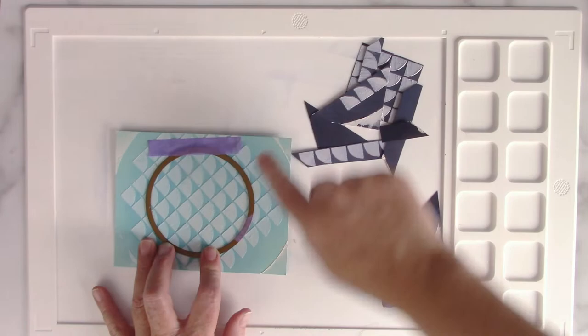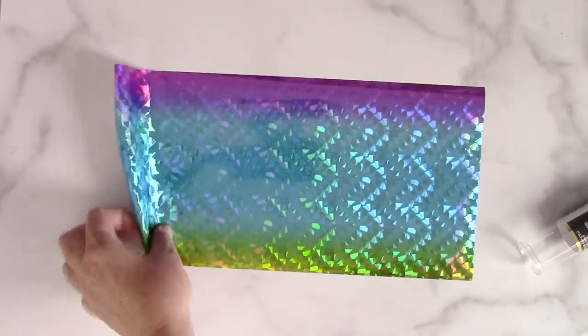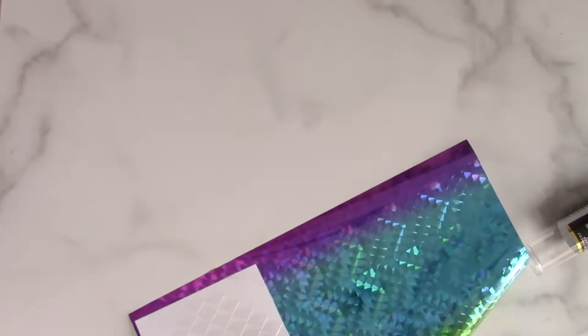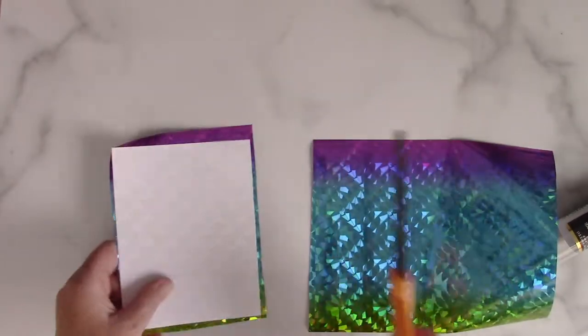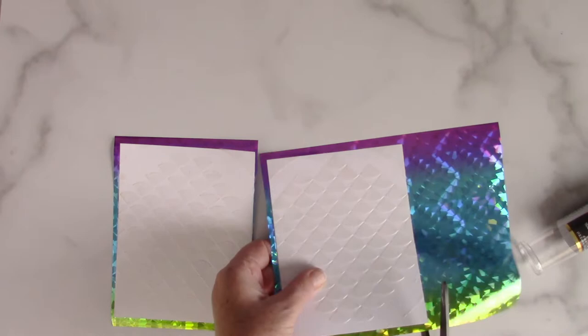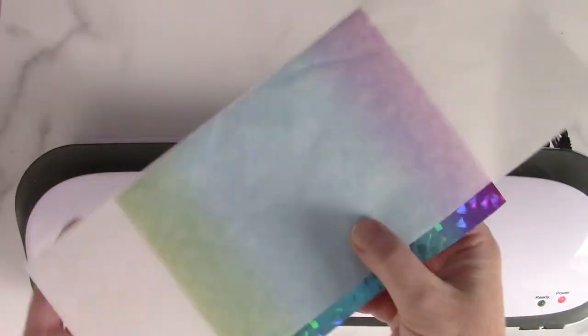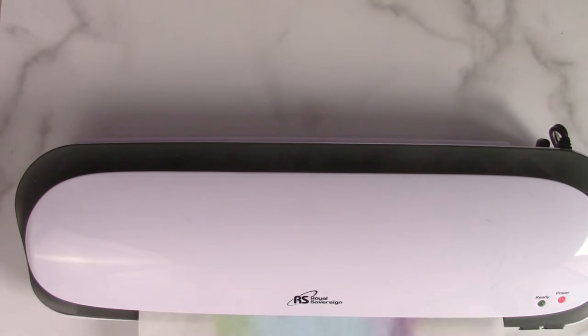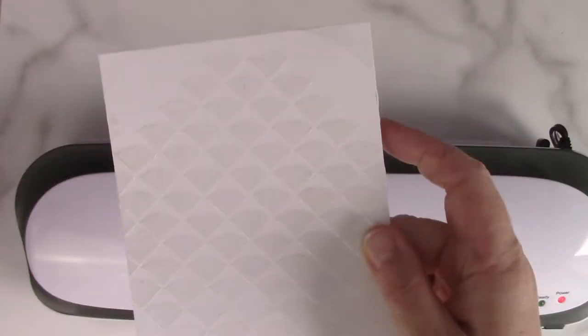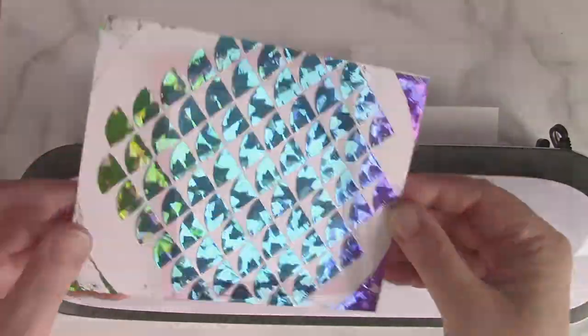Now I'm going to use one of the ThermaWeb Gina K Designs Circle Dies to cut out one of those metallics backgrounds, and I'm going to cover up the transfer gel with some rainbow shattered glass foils. I'm cutting two pieces of the shattered glass rainbow foil down to 4¼ by 5½ — just a little bit larger so I can make sure it covers the whole panel. I'm putting it inside a parchment paper sandwich and placing the folded edge into my laminator, which is nice and hot. It's beautiful when you peel and reveal that foil.